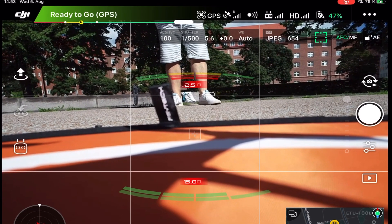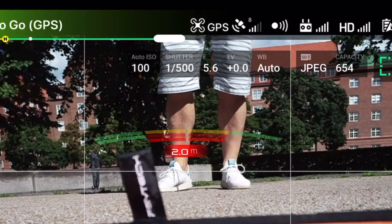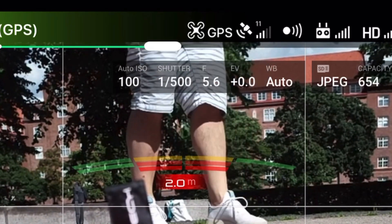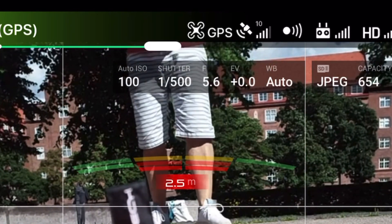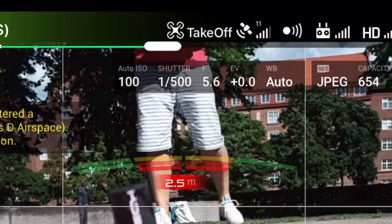Make sure you check your satellites. A minimum of 10 satellites is required if you're going to take off. Anything less than 10 and you're risking a fly-away. So always make sure that you have 10 or more satellites before you take off — this is extremely important.